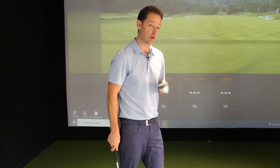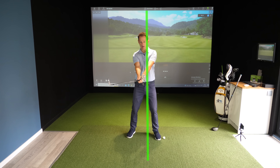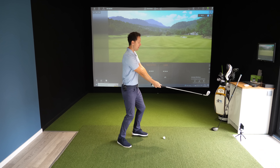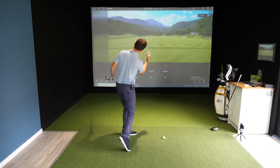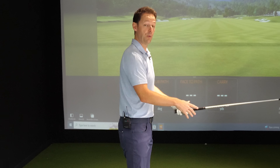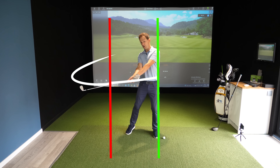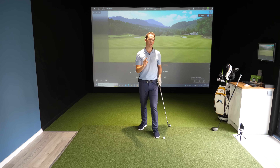If you slice the golf ball, you catch the ball too late on the arc - as opposed to catching it perfectly there for a straight shot. Your club is already heading left of target, which leads to two things: if the club face is square to that path, you'll hit a straight left shot; if it's open to that path, you'll hit your slice. If you hook the golf ball, it's just the opposite - you're catching the golf ball too early, before it's got around to square. The ball can either set off straight right of target, or if you have a closed face, create a big hook to the left.